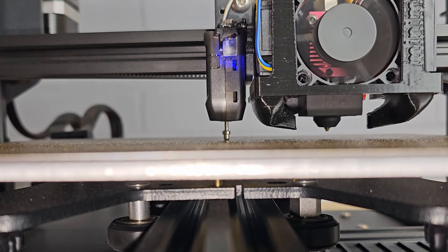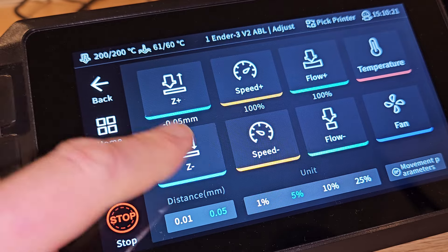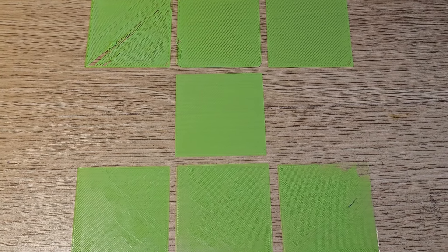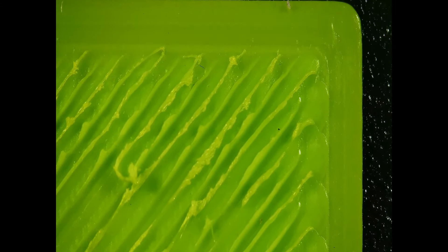This will only fully work on a 3D printer that has a bed probe and allows a Z offset adjustment while printing. However, knowing what a good first layer looks like is important to make any adjustments, even if you can't adjust in real time and have to print and adjust a couple of times to dial it in. To give examples of what you're looking for, I've printed a number of single layer 60 by 60 millimeter squares with different Z offsets. I also now have a digital microscope so I can show you some nice close-ups of what's going on.